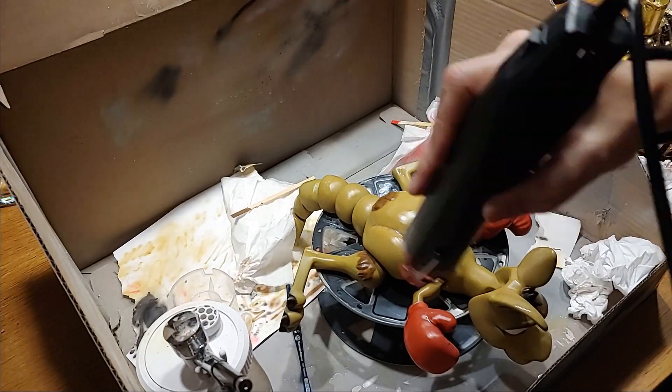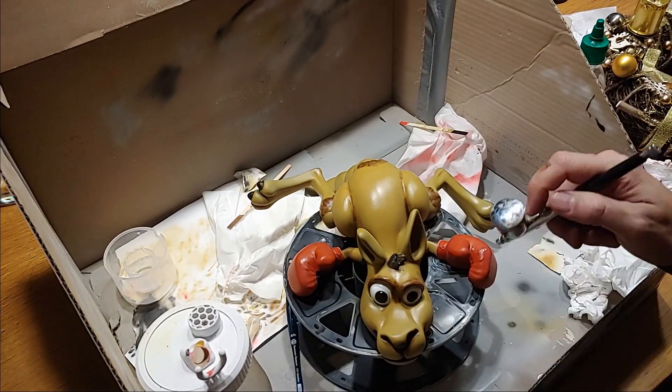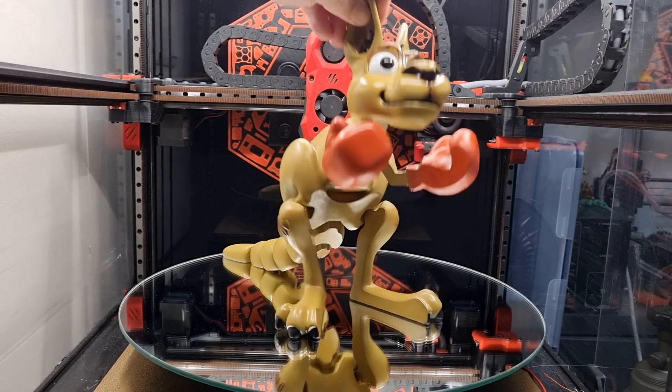The last thing is to apply a glossy acrylic varnish. This should prevent the paint from scratching and give the model more shine. The Kangaroo is finished and I must thank you for watching. Thank you for your support.